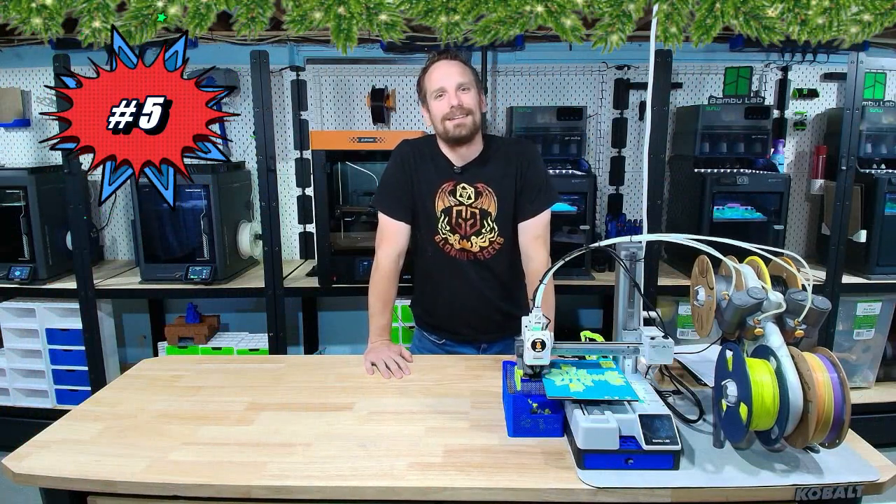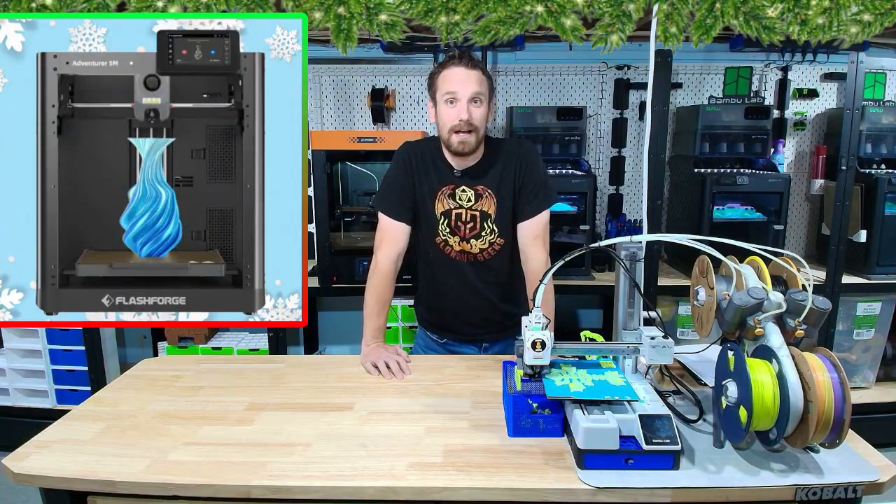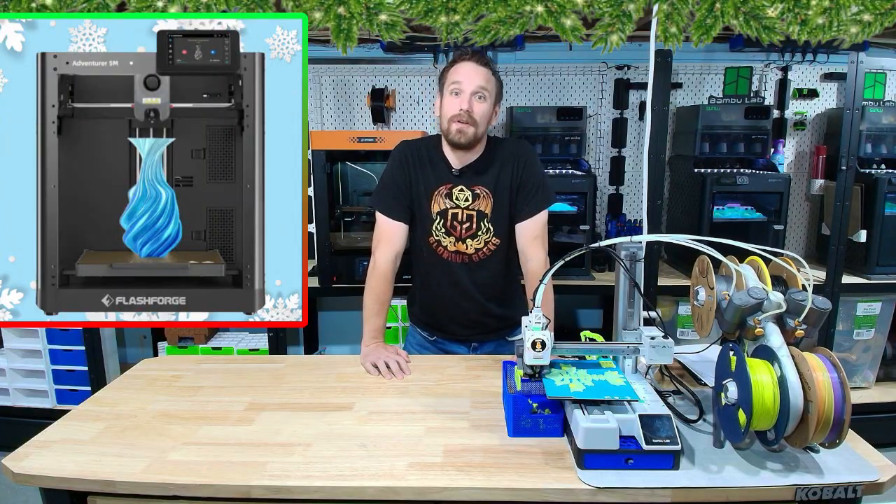Coming in as an honorable mention at number five, the FlashForge Adventure 5M. It's currently priced at $299 this holiday season and has a build volume of 220 by 220 by 220 millimeters. Let's check it out.